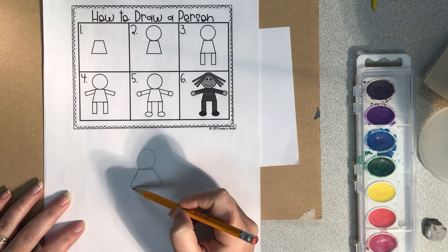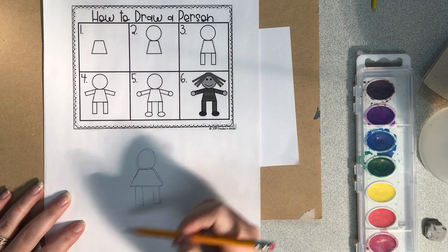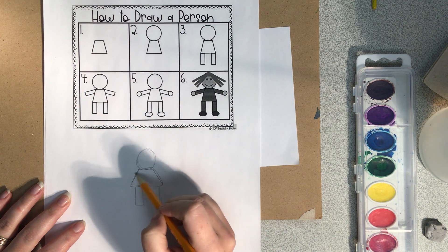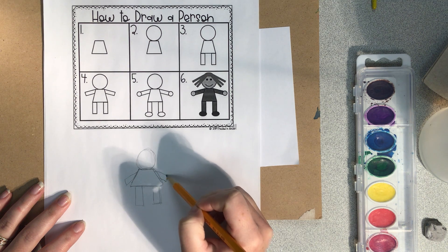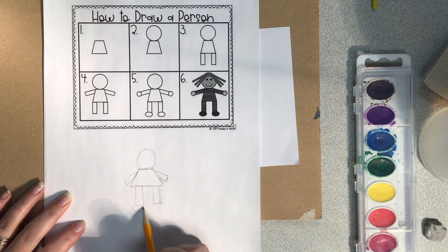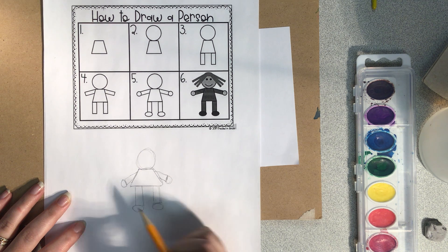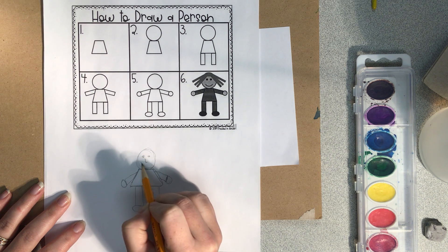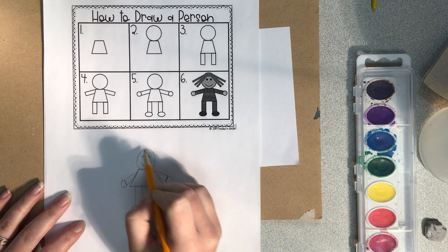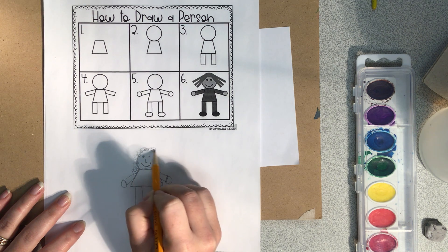Now my legs — I'm a little short, so my legs aren't going to go very far. My arms — I want them to go like this. I've got short arms too. Now my feet and hands. Then you've got your face. I've got my eyes, I'm even going to put a nose in there, my smiley face, and then I'm going to put my hair, which is curly.